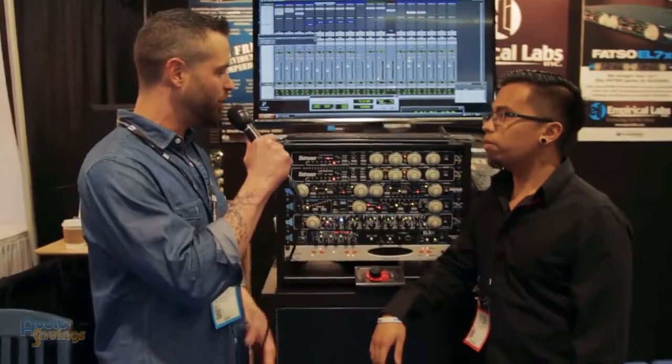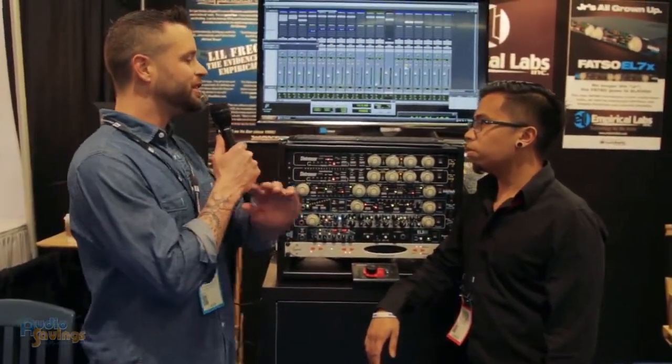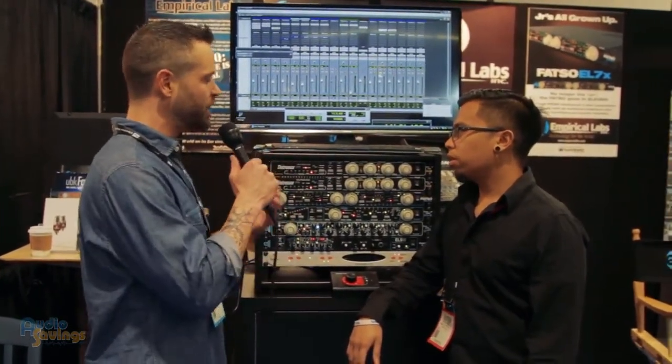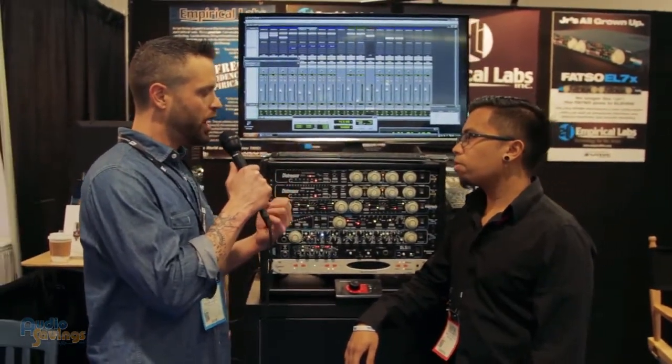What's up guys? Will Scully here with Audiosavings.com. We're here at NAMM 2016 — it's been awesome. I ran across Justin with Imperial Labs, a really great booth. I wanted you to talk about your distressors — you see them in every studio, you always see them in pairs. Tell us a little bit about the functionality and what it is actually doing to the audio signal that you put through it.